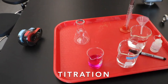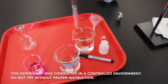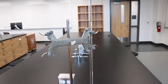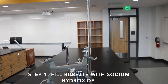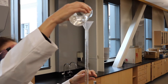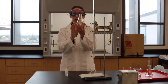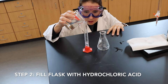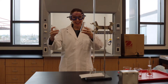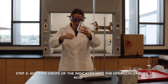This is an experiment that we do in our Chem 219 class of general chemistry. This instrument here is called a burette, and what I've done is I've put sodium hydroxide, which is a base, and filled this burette up to the top. In here I put hydrochloric acid, which is an acid, and what I'm going to add to this acid is an indicator — this indicator is called phenolphthalein — so I'm just going to put two drops of this indicator in.